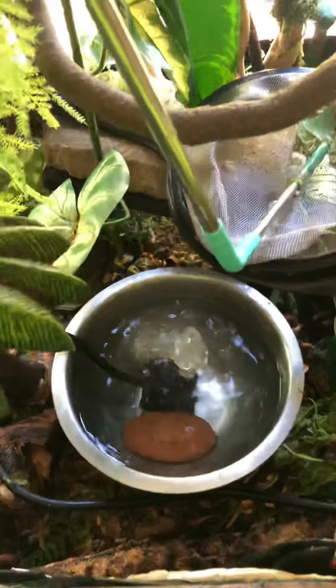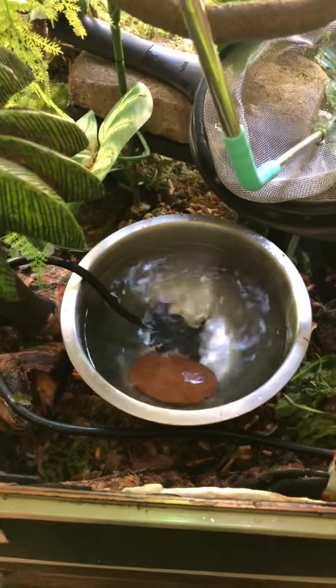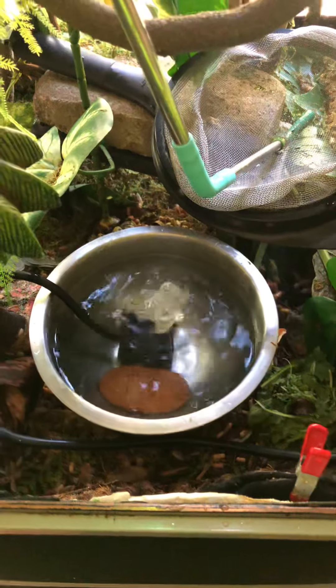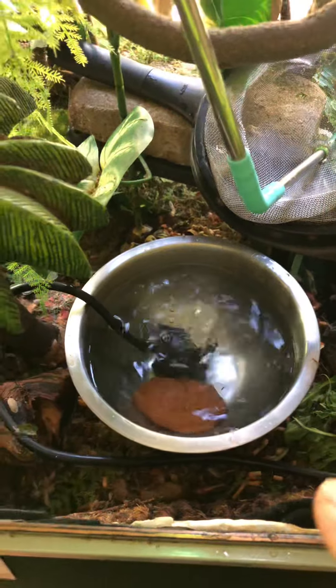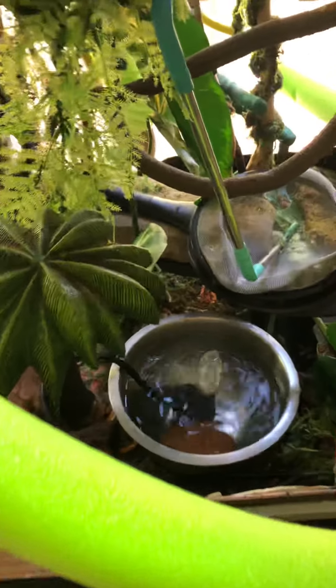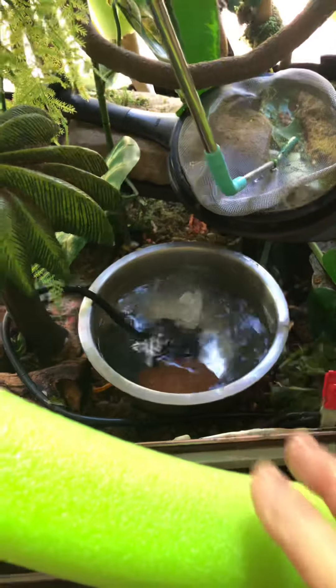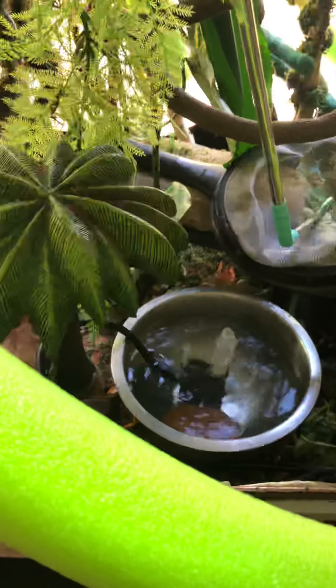Be diligent about changing out your water. Lack of food, most animals can survive a little bit of time, but lack of clean water and you'll lose them — they'll get sick in a heartbeat. So make sure that all of your animals have fresh clean dechlorinated water.